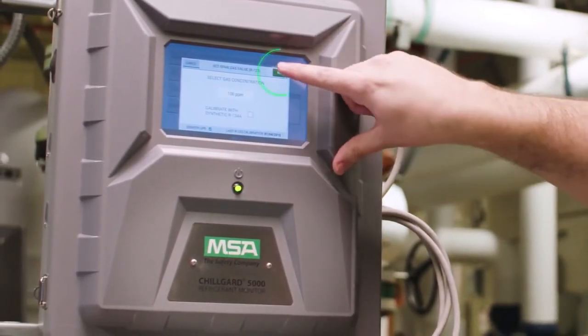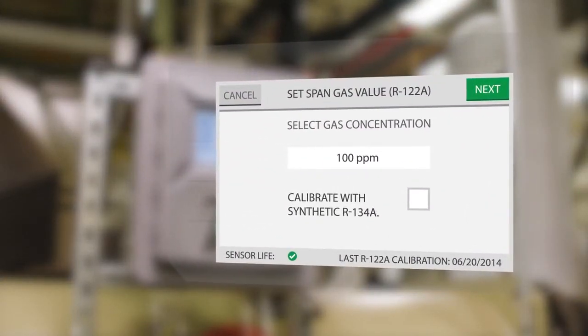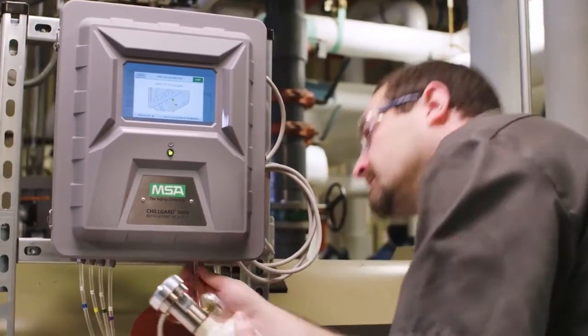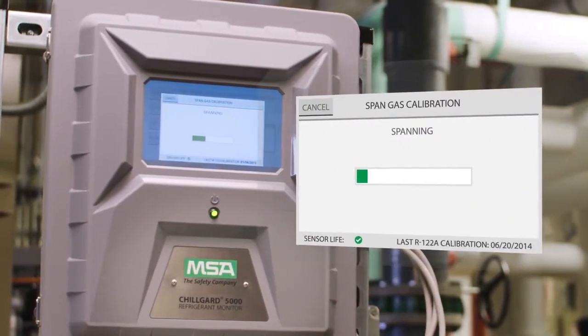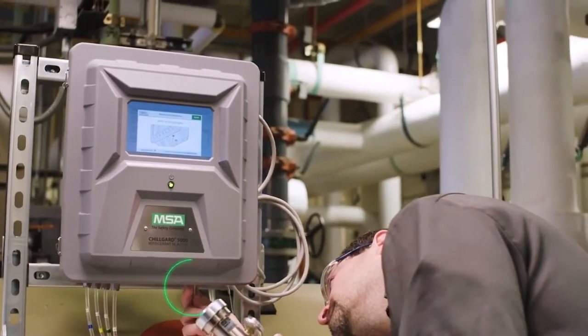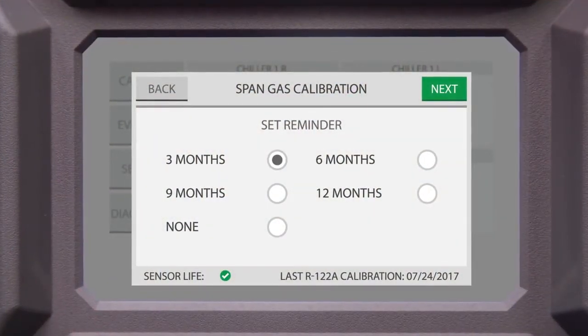Then confirm your cylinder concentration. If you prefer to use a synthetic gas, check the box on the screen. Apply Calgas to the calibration port and then press Start. The span calibration process will begin. Once the span calibration has finished, remove the Calgas, reinsert the calibration pin and set a calibration reminder.